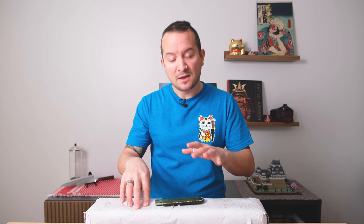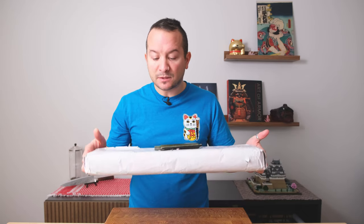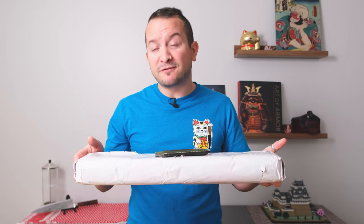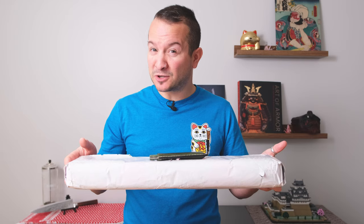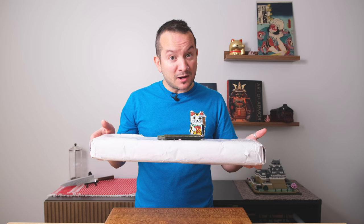Without further ado, we are going to dive right in to see what is in this box. We won't be doing any performance tests today — there will likely be a separate knife review video. But for now, we just want to see what's in it. I will say one thing: the size of the box is scaring me a little bit. Anything above 25 centimeters as a Gyuto, I don't think I can handle really well. And this is a long box.